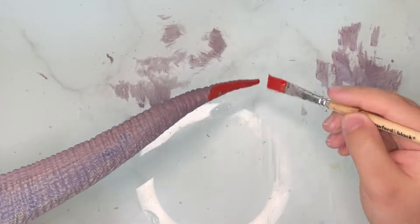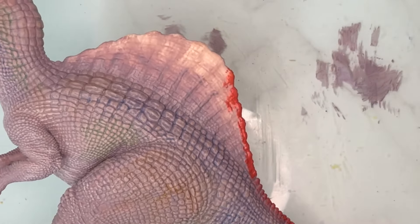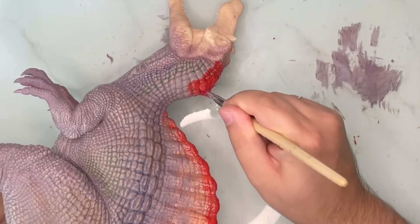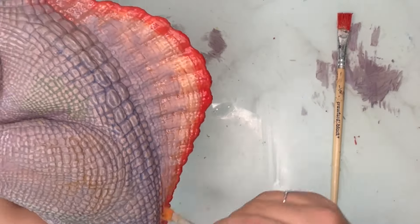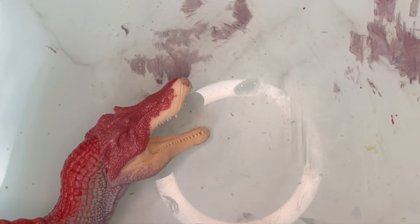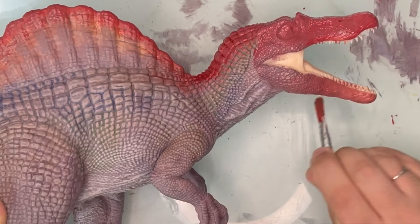Next is that very nice dark red that we can see throughout the dinosaur but in very specific areas — like on the tip of the tail slowly fading over the top of the sail, over the top of the neck, and on the snout. For the jaw I used that same purple we used earlier and slowly faded it out to red towards the tip of the jaw.